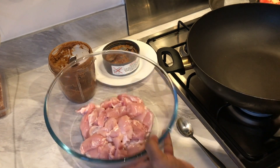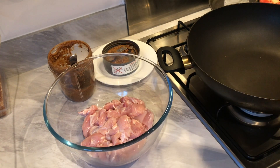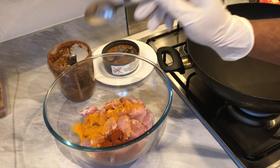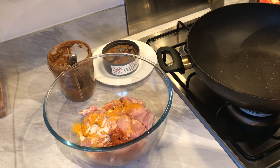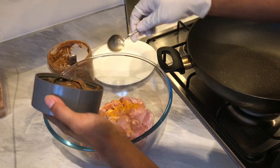We've got 500 grams of chicken here — boneless chicken thighs cut into bite-sized pieces. You can also use chicken on the bone such as thighs or legs. I'm first going to add just over half a teaspoon of turmeric powder, one teaspoon of Kashmiri red chili powder, and just under one and a half teaspoons of salt. Then we're gonna get our masala paste in there — I'll just use my hand.